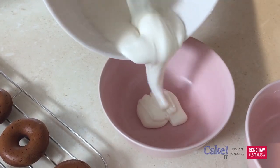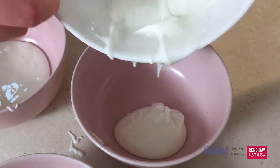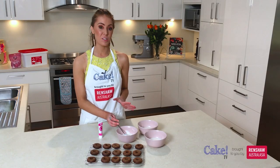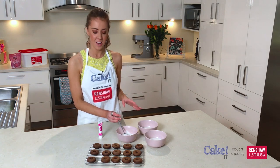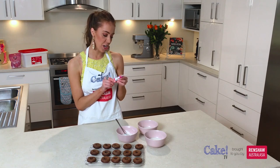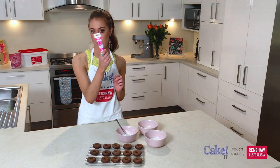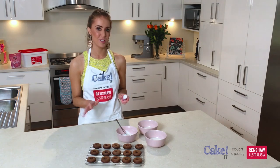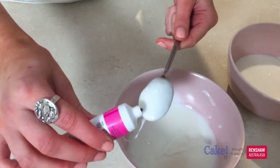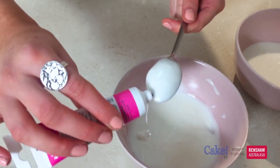I'm going to separate these into three different bowls and dye these in different shades of pink. If you were wanting to flavour it, this would be the point to do it, but I'm going to go straight into dyeing mine pink. I have the Pro Gel from Rainbow Dust in shade pink. This stuff is super concentrated so a little bit goes a really long way. I'll start off with my first bowl and just put a tiny little bit on my spoon.